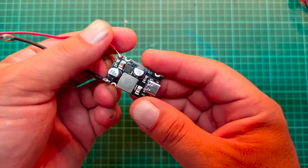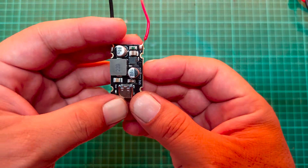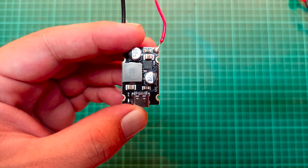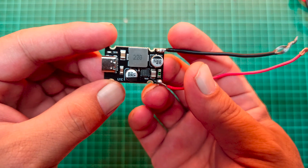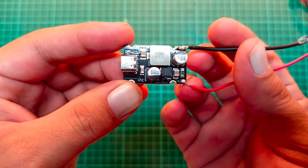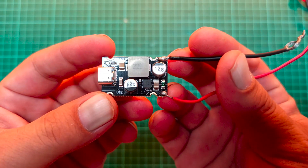This module supports power delivery fast charging up to 65 watts and QC 3.0. With a wide input range of 8 to 30 volts, it adapts to different power sources while maintaining reliable performance.